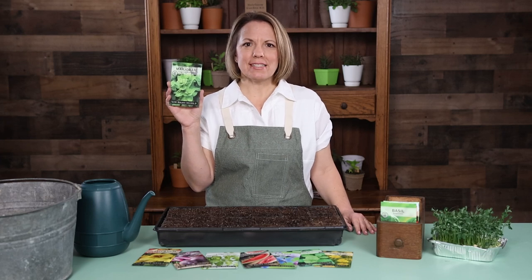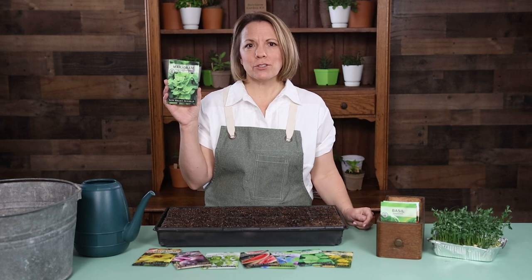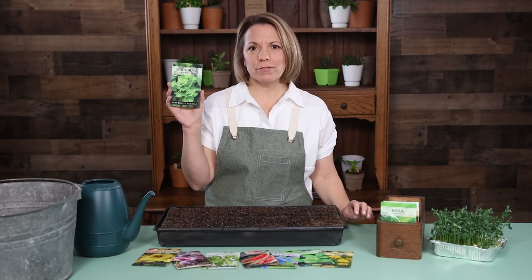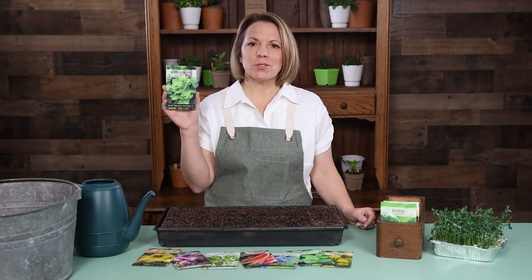Hi, I'm Hattie from Sew Right Seeds. Here's our marjoram. This often overlooked herb is being rediscovered by gardeners. Its piney and citrusy flavor is wonderful in food. It also has many aromatherapy benefits as well.